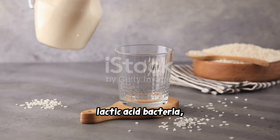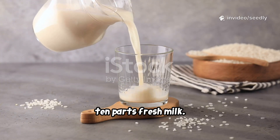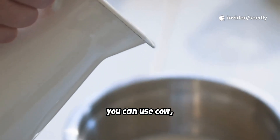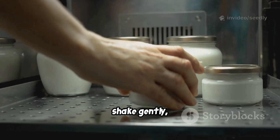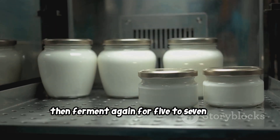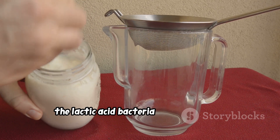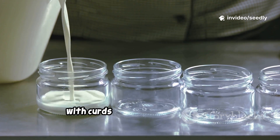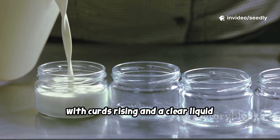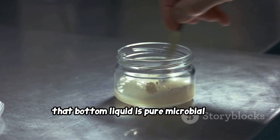To stabilize the microbes and encourage lactic acid bacteria, mix one part fermented rice water with 10 parts fresh milk. You can use cow, goat, or even a powdered milk solution. Shake gently, then ferment again for five to seven days. During this stage the lactic acid bacteria multiply rapidly. You'll notice the milk separating, with curds rising and a clear liquid settling at the bottom — that bottom liquid is pure microbial gold.